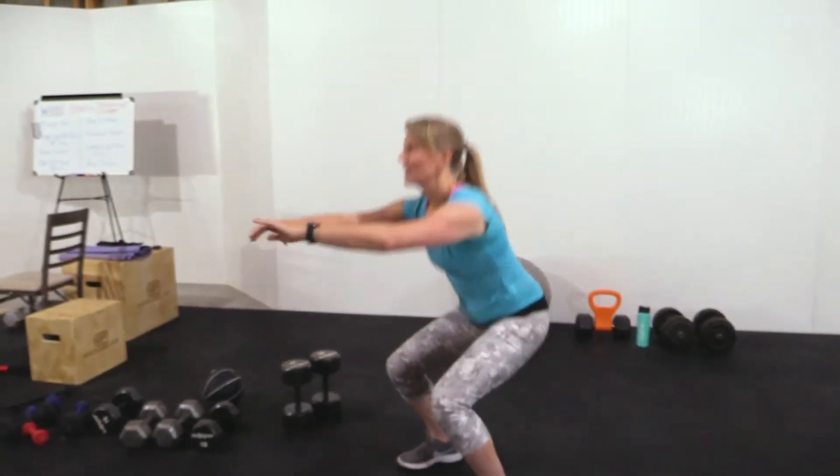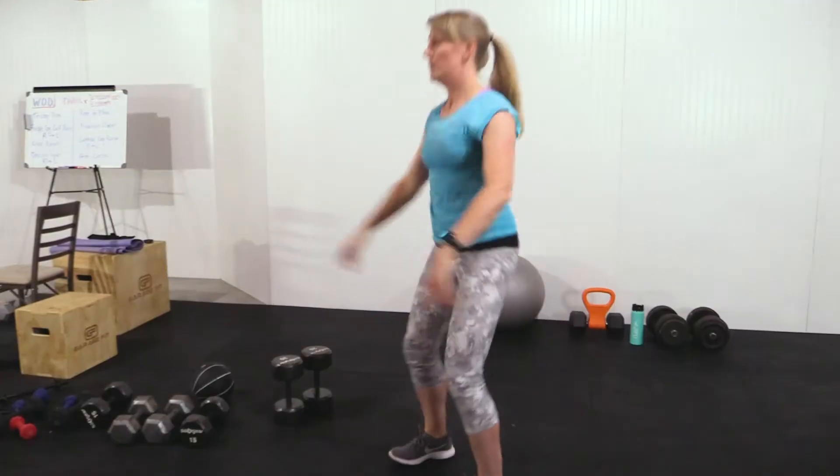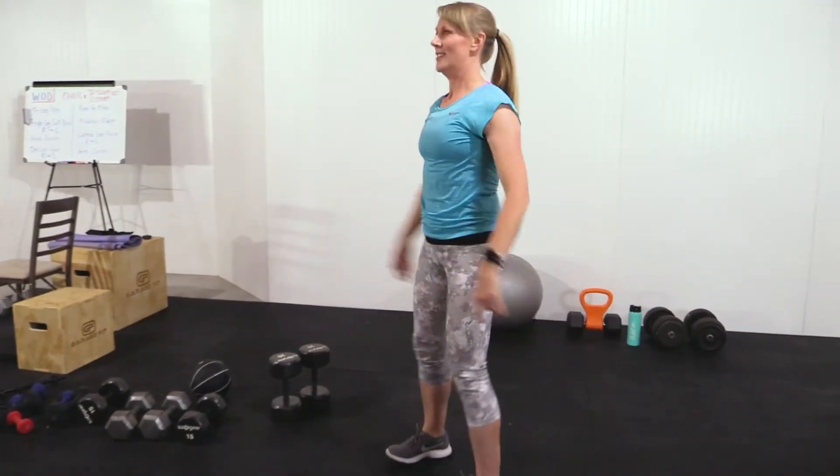Next we're going to go into air squats. Really be careful about your knees going over your toes here. Make sure the weight of your body is in your heels so that you can get a nice 90-degree angle.